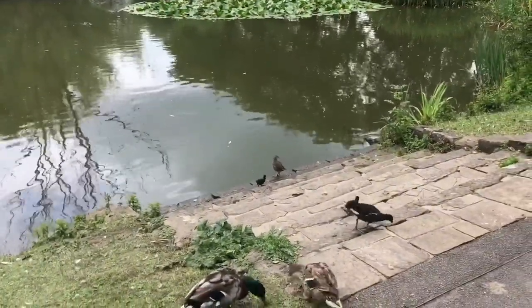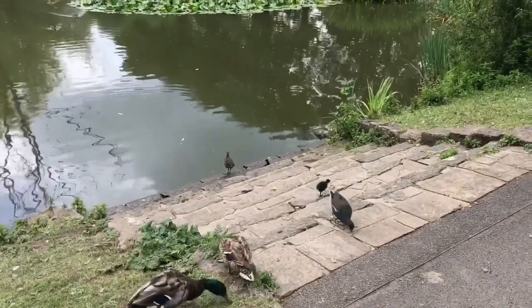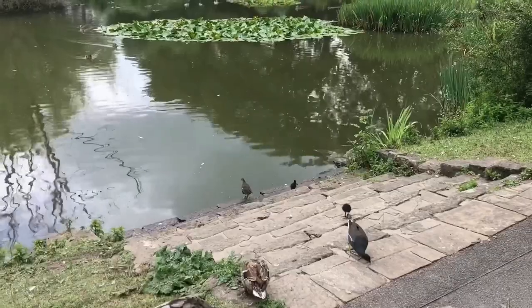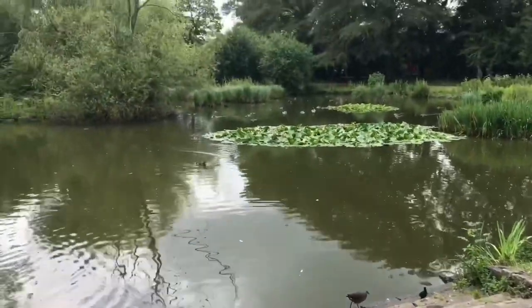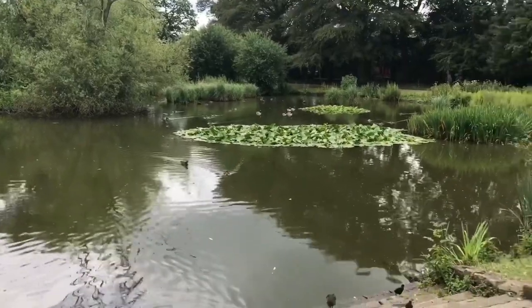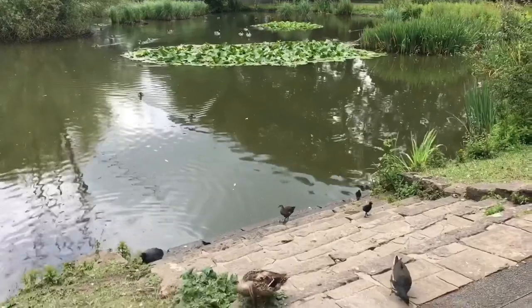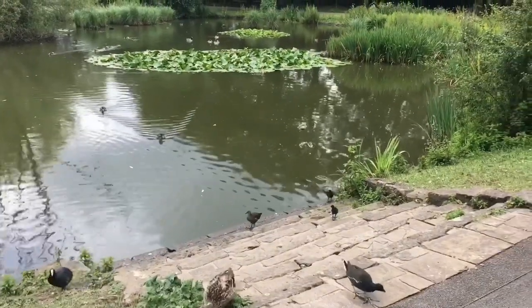I can never remember — are you baby coots or baby moorhens? Such cuteness! Look at all the ducks over there. Like pom-poms!